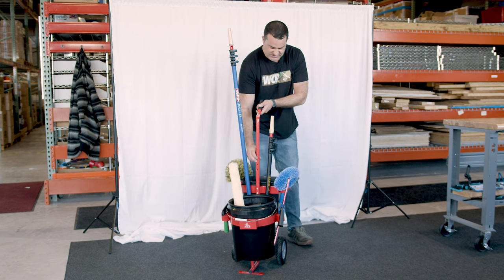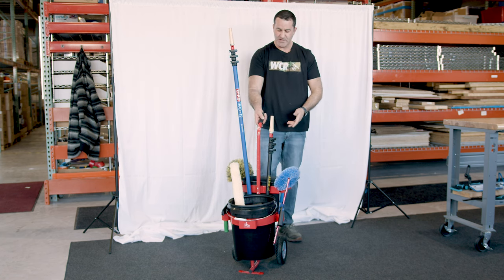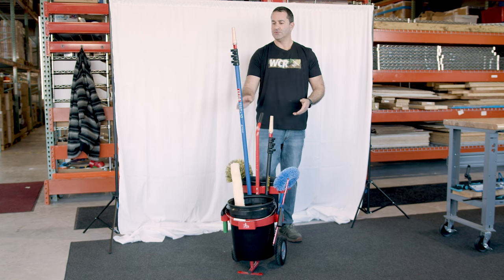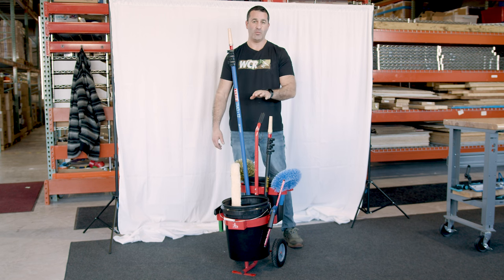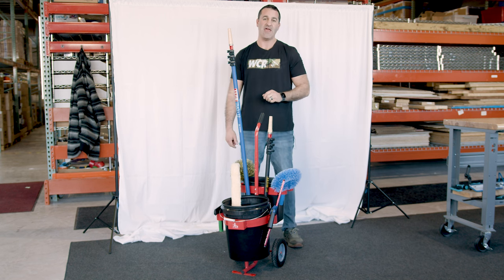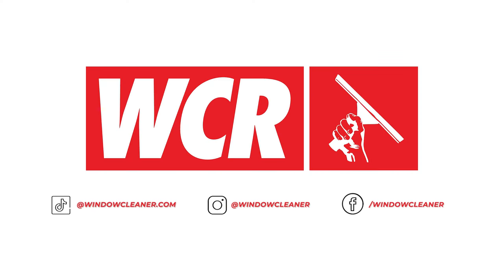It moves very easily, and the adjustable handle is that easy to adjust to your height — comfortable for you. It holds these poles nice, snug, and secure. To get your hands on the Waterboy Window Cleaning Cart, head over to windowcleaner.com.